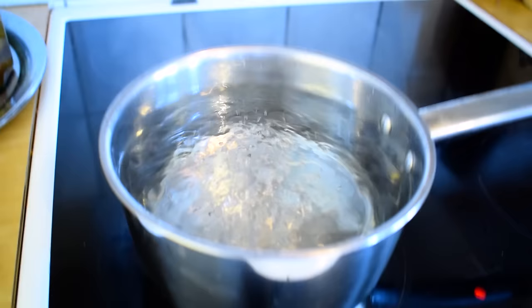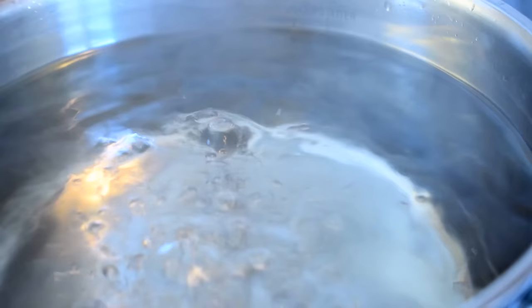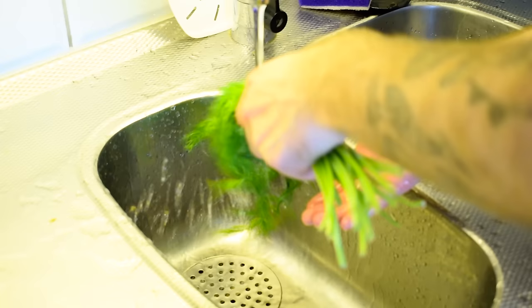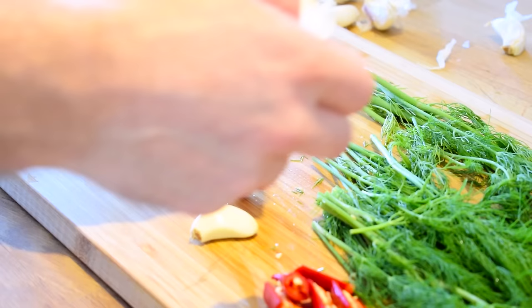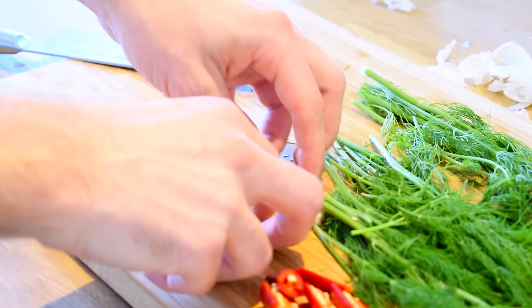If you want to, you can also add some herbs and spices into the water as well. However, I want to keep these separated because I want to evenly distribute them in each jar. While you wait for the water to boil, prepare any herbs and spices you want in your jars. I'm going to wash off some dill and chop up a chili that I had left in the fridge. I also want 2 cloves of garlic in each jar. To peel the garlic, just place the knife on top of a clove and give it a quick smash with your fist — this will make the shell come loose and you can easily peel it off.